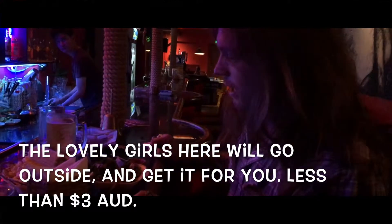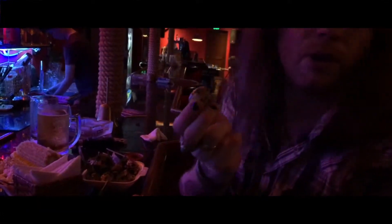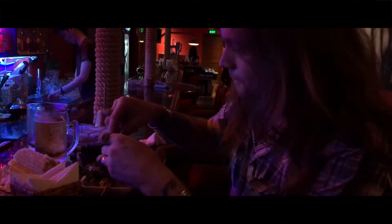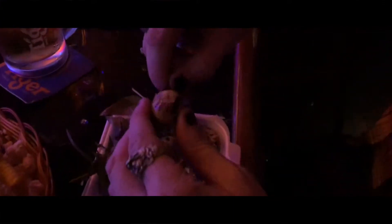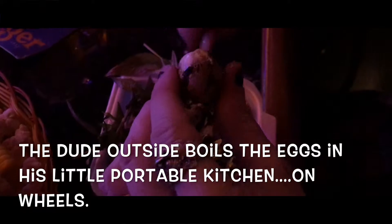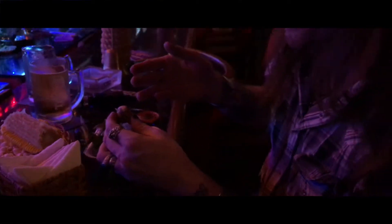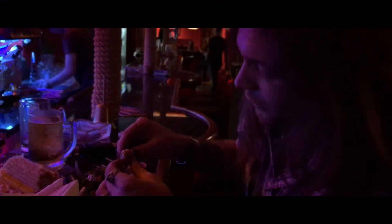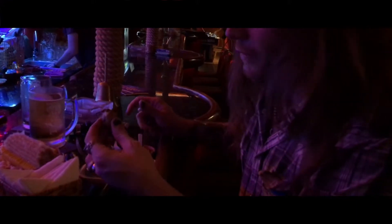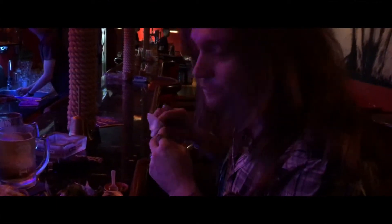I'm at the rock bar here in Vietnam, and I've got some quail eggs. Look at that quail egg — take the top off. It's still very hot. So we have the quail egg, the quail feed is still inside. I don't know if you can see it, but we're going to add a little bit of this chili sauce to the top, a bit of flavor, and bottoms up. So good.